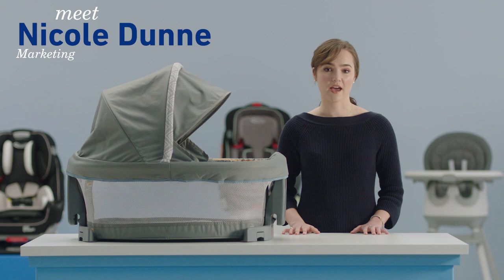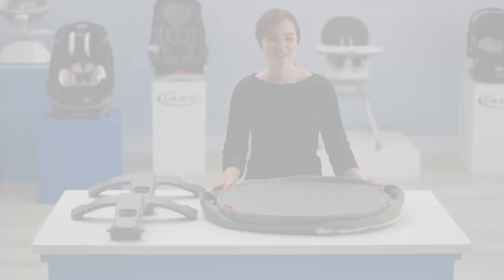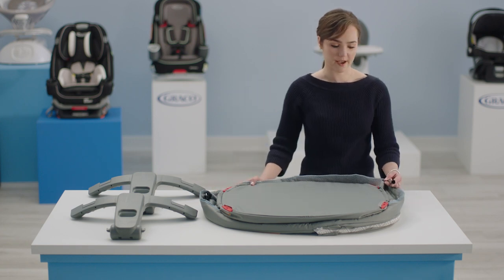Hi, I'm Nicole from Graco, and this is how to assemble the Travel Dome LX and DLX. Start with the bassinet upside down. The tubes should already be inside.